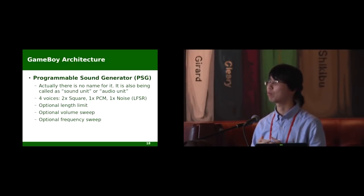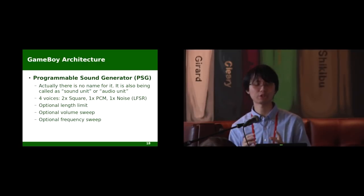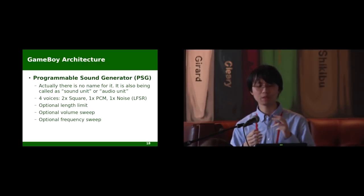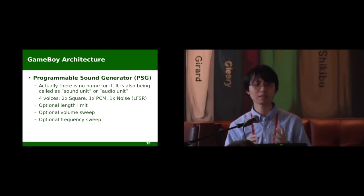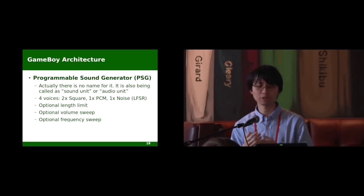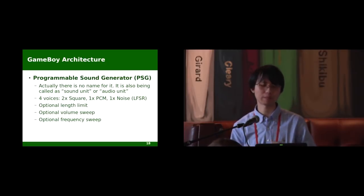Last is the Programmable Sound Generator. The Game Boy has a four-voice programmable sound generator: two are square waves, one is PCM, and one is noise. The names are pretty much self-explanatory. All four channels have adjustable frequency, adjustable volume, and can be timed to turn off automatically. Sound channels can also sweep the volume and sweep the frequency automatically.